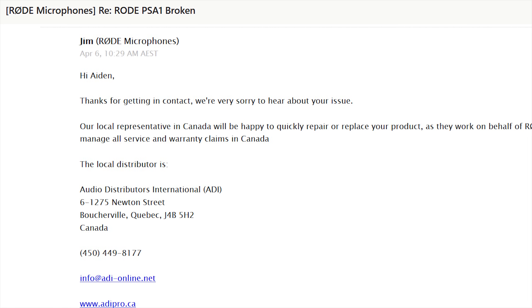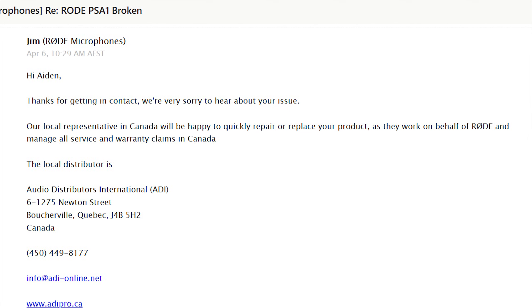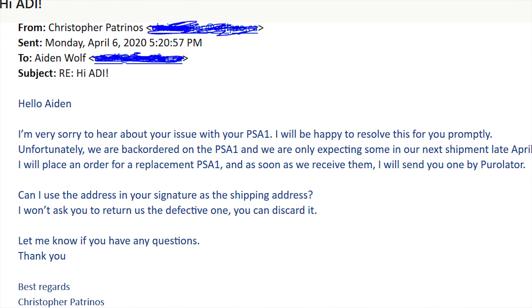Where do you want me to send the old broken one? Don't even worry about it — here's your new boom arm, we're shipping it out. Now it took forever because frankly everything takes forever right now, but I finally did get that new boom arm, free of charge. All the emails were very nice. It all started with Rode in Australia and it ended with my distributor here in Canada.